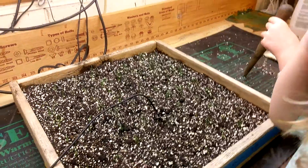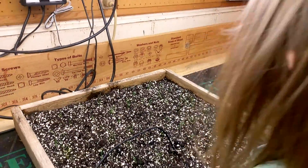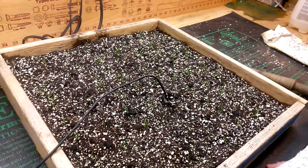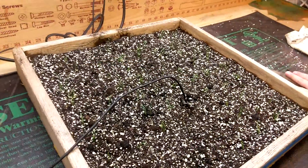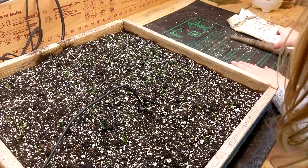This mat is kinda... over here it's super warm and over here it's half warm. So we're gonna let these grow a little bit longer, and then once they get some decent size, we'll probably transplant them into a deeper tray.